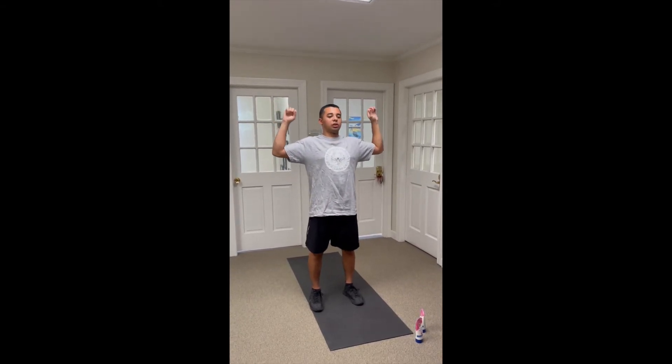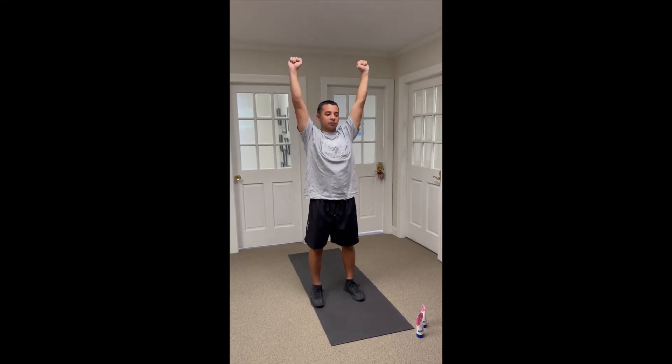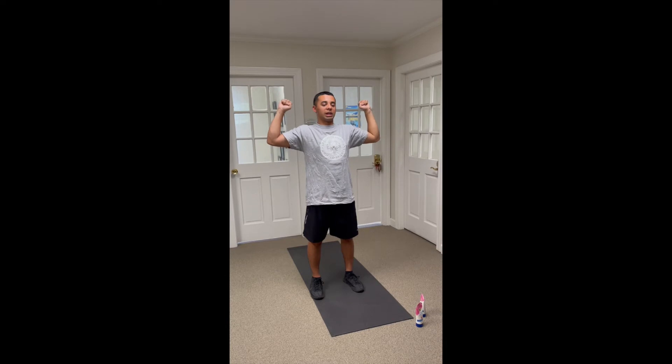Make some L's by your side, close your fist, and then just extend upward. Bring it back down, make that 90 degrees, and extend up again. Make sure you extend your elbows all the way out.